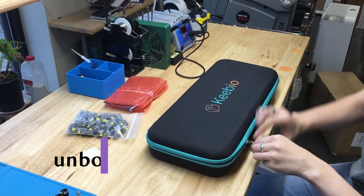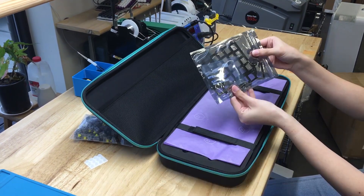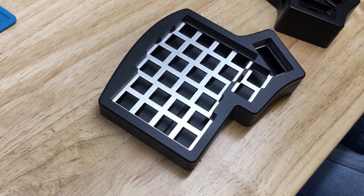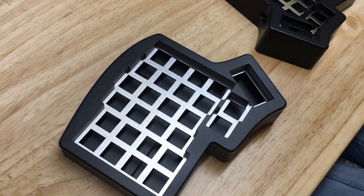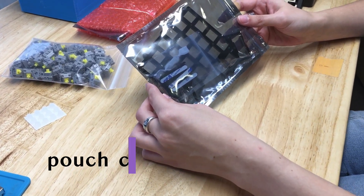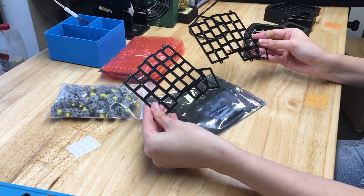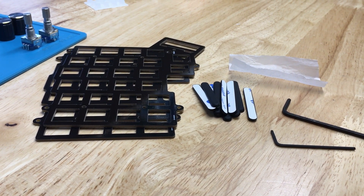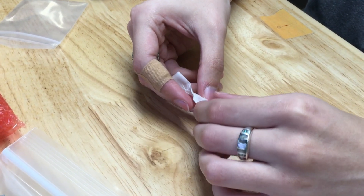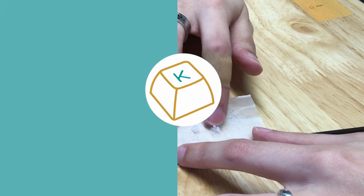First things first, unwrap your carrying case to find your keyboard case within. Also inside, you'll find a pouch that has a few more things you'll need for the build. You get a FR4 switch plate, O-rings, hex keys big and small, and some scuff feet. Emily brilliantly thought to pouch the O-rings inside a bit of paper, so it looks like candy is hiding inside your pouch — but it's O-rings.